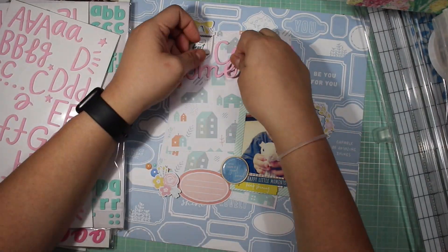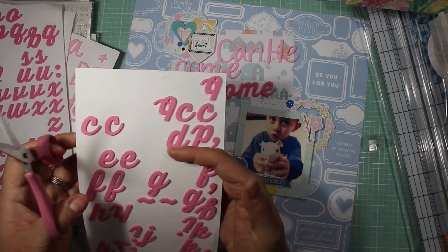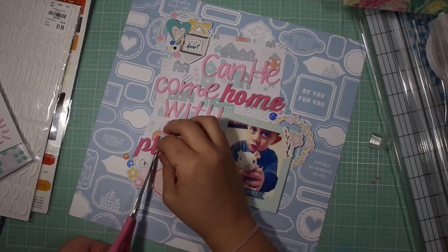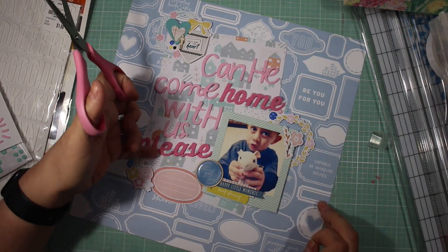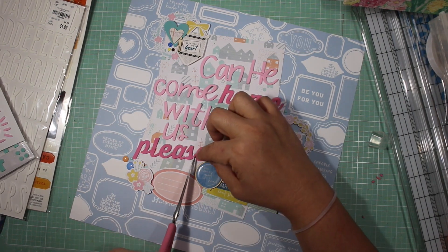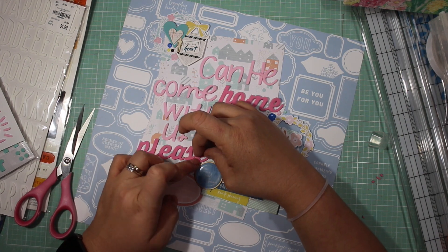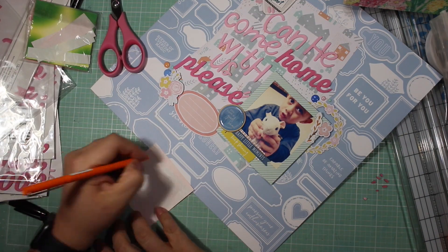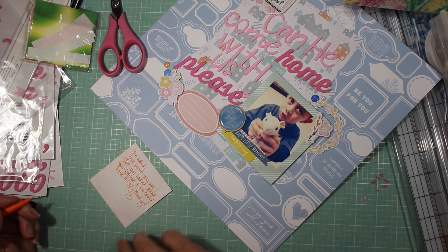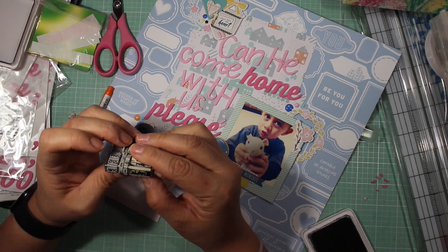This is the final step to my layout — adding the title. I didn't have any more A's, so I picked up a Q, and one trick I do is lay it over where the A's used to be to get an idea of whether it can pass for an A. That's how I Frankensteined that A out of the Q — I just cut it up. Here you can see me cutting the longer tails from the thicker letters so the letters can come closer together. I did that for both 'home' and 'please.'